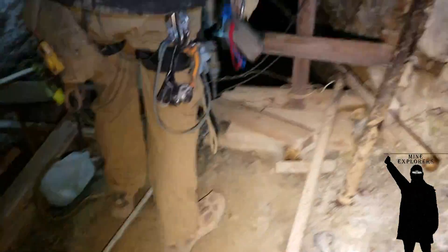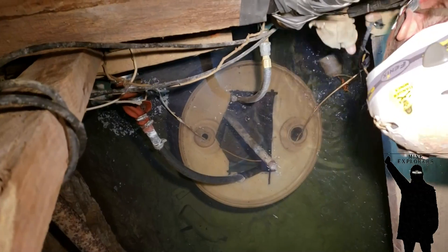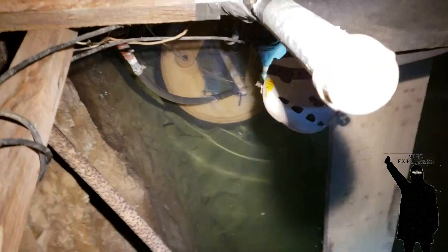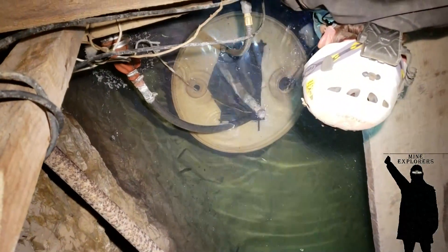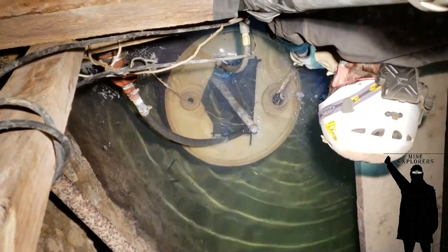There's a sensor here on the small wire and we think that might be a low water cutoff — so if it runs out of water, it doesn't just sit there and run.